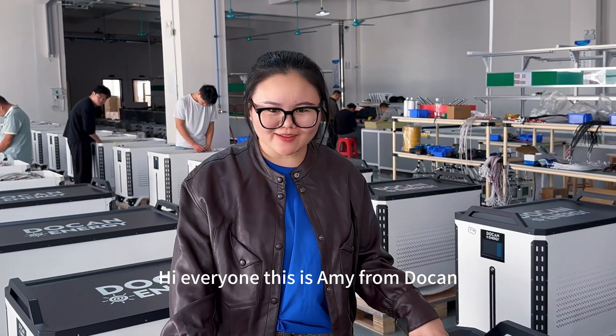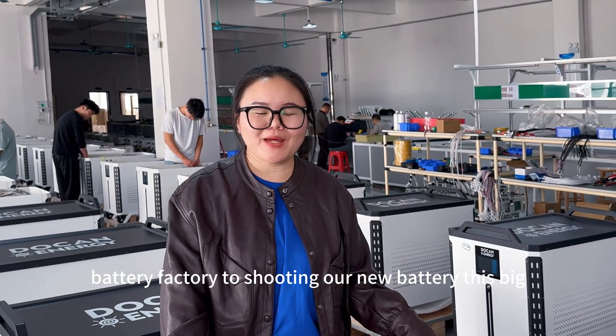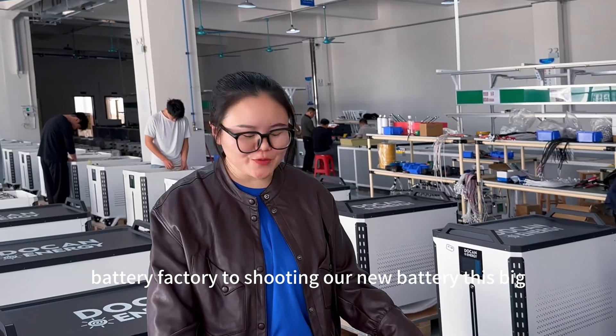Hello everyone, this is Amy from DoorCon and today we are in our battery factory shooting our new battery.